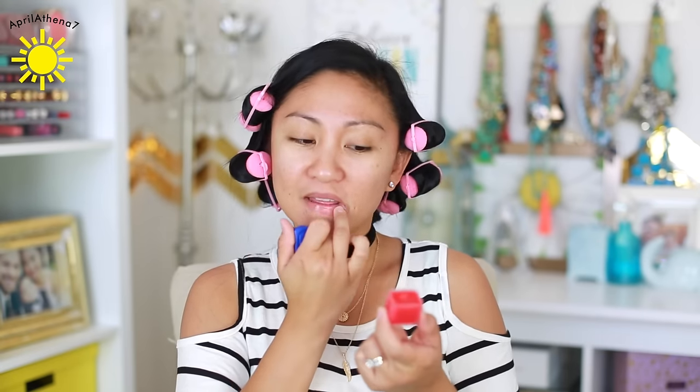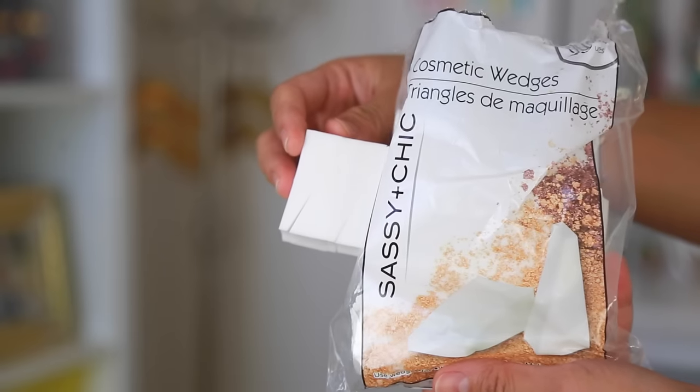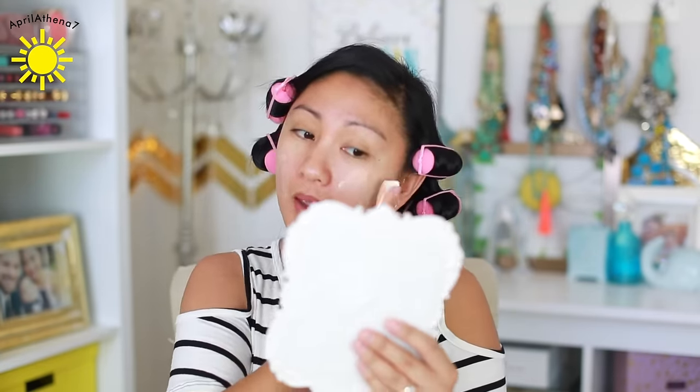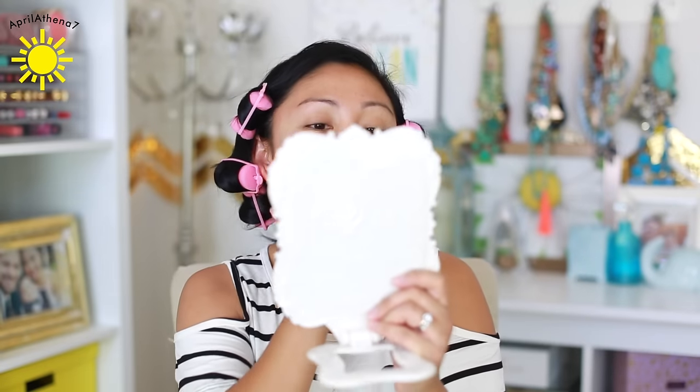I'm gonna just moisturize my lips. I got this Chap Ice Lip Treatment — it smells like roses and it's got a little hint of color, very moisturizing. It reminds me of the Vaseline Intense. When I first started using foundation I would use my hands, then I moved on up to wedges. Coverage is minimal, but let's see. It says apply and blend with fingertips, so I'm gonna do exactly what they said.